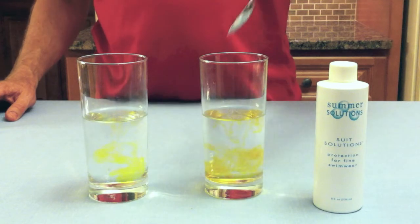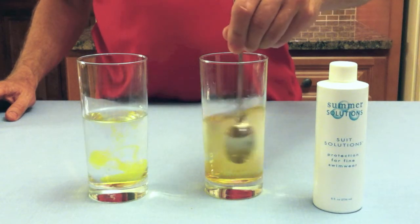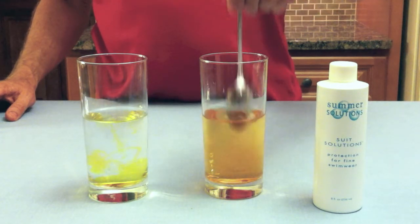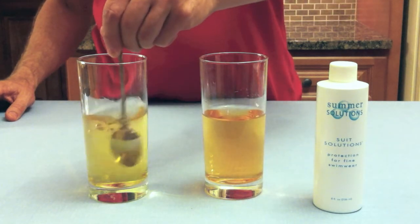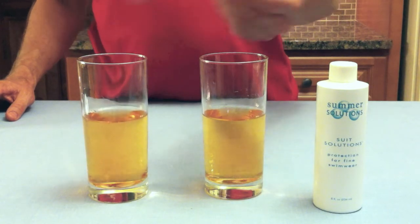As you can see, the water turns orange when chlorine is present. The more chlorine there is in the water, the more intense the color will be. Notice that after I've stirred them, the color is exactly the same in each glass.